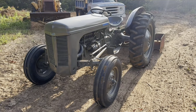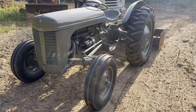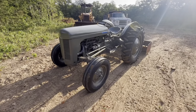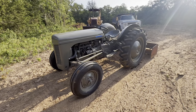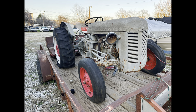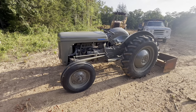Let me show you what it is and what you guys think of it. Here it is — this tractor's been on the channel before. It's a Ferguson TO30. It was in decent shape when I got it and I was able to get it running; there's a video of that.